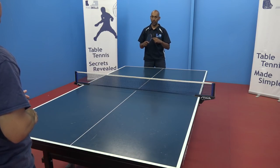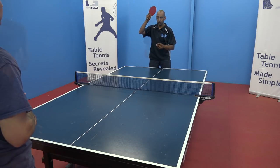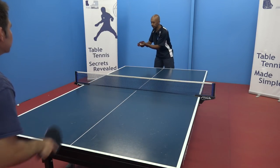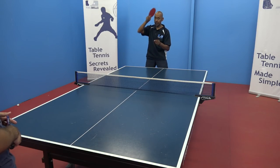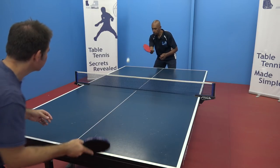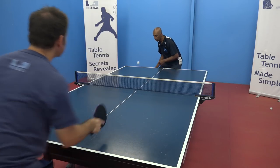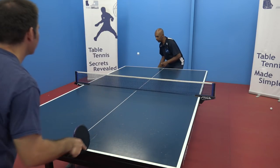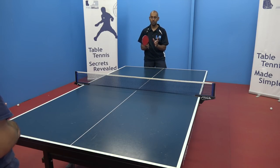Once we've got the feel of the push, we're going to change — just do one push and then a topspin stroke. Remembering with this stroke that you need to start nice and low and finish high to negate the backspin that's on the ball. So just do one push, one topspin, and catch the ball. Here we're just practicing the topspin against backspin.